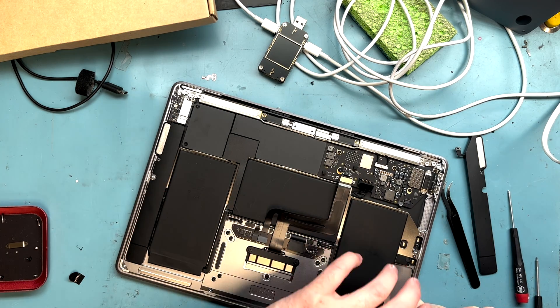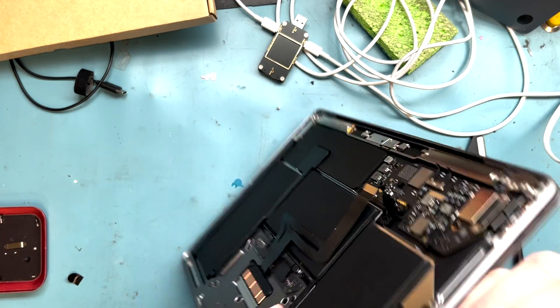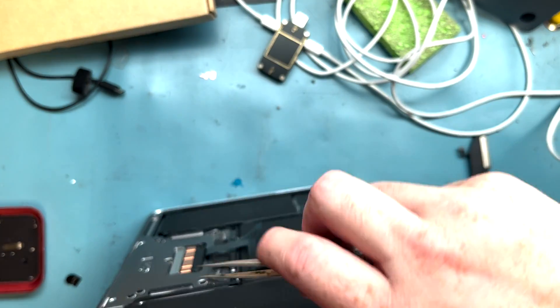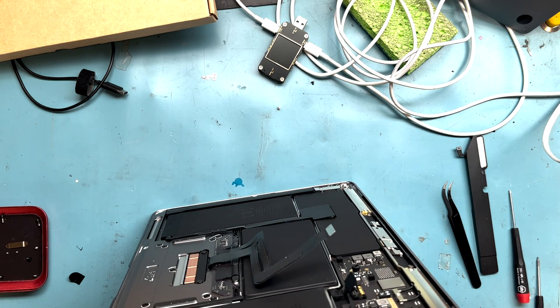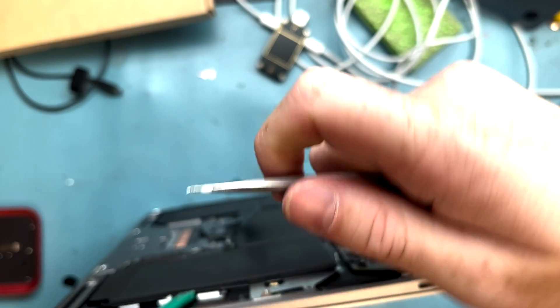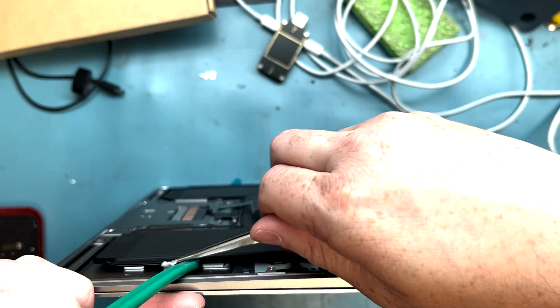Get out a plastic spudger and pry underneath the battery — make sure it's underneath the metal plate separating the battery from the top case. Just lift it up and shove it in so you can get the tweezers in to pull out the pull tabs. Put it at an angle to get at them.